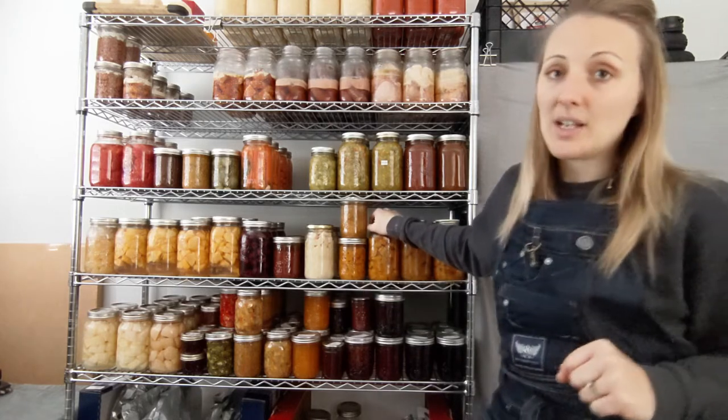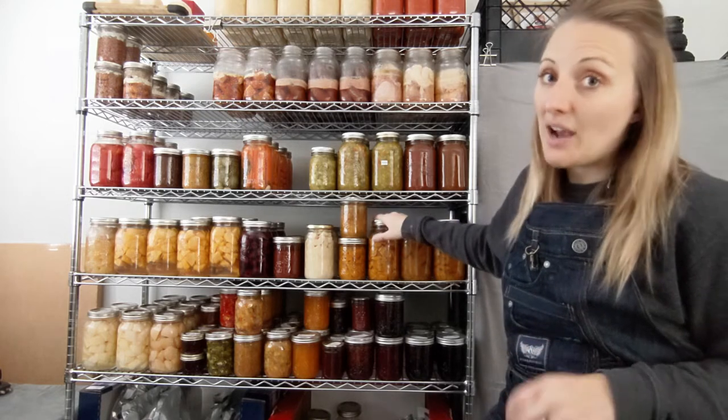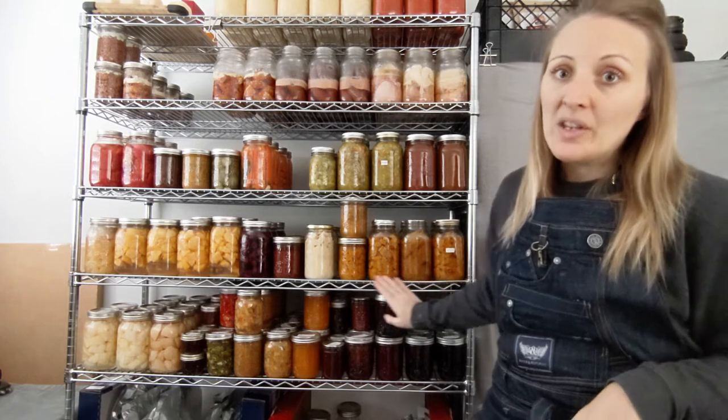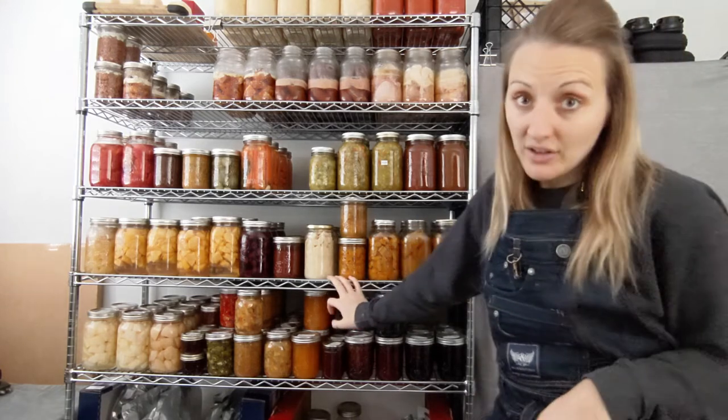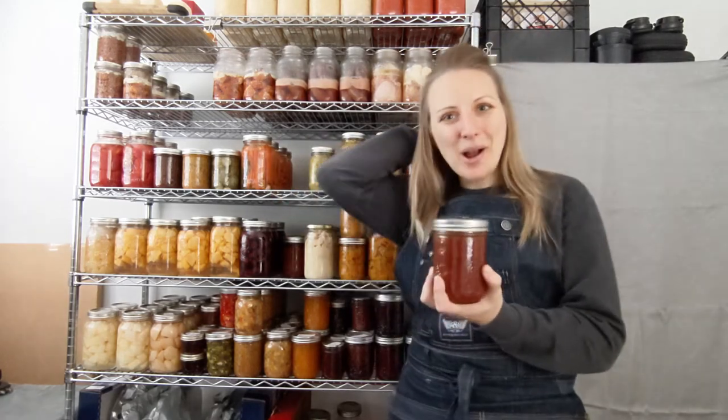You don't pressure can with any type of cream or dairy ingredient in the jar — you have to add that afterwards. That's why it's good to can stuff in their most basic form, so you can turn it into whatever you want after the fact.